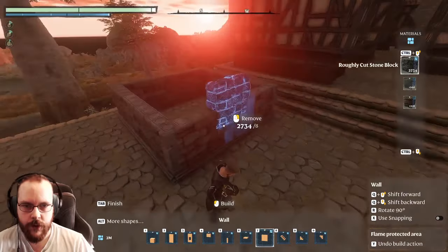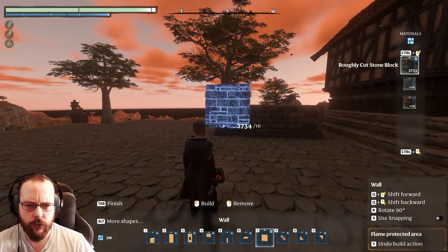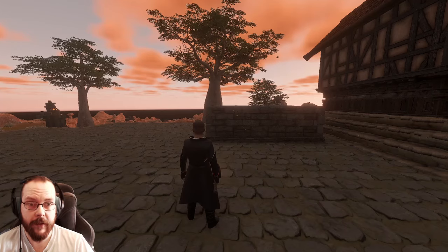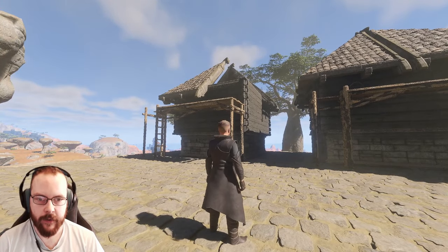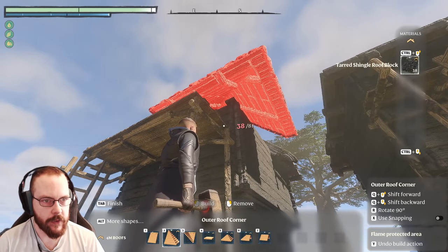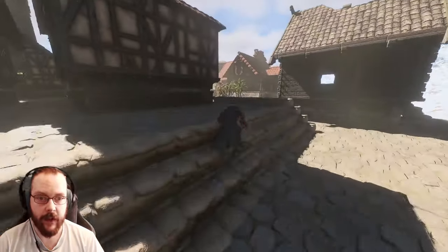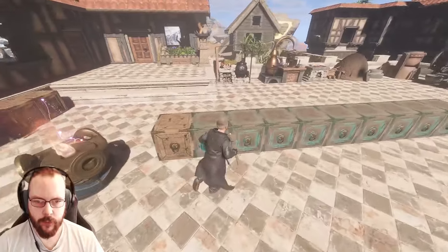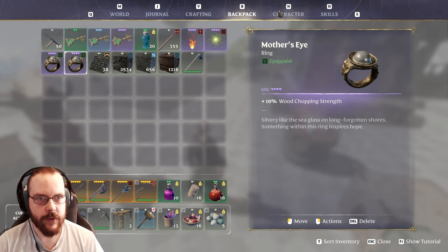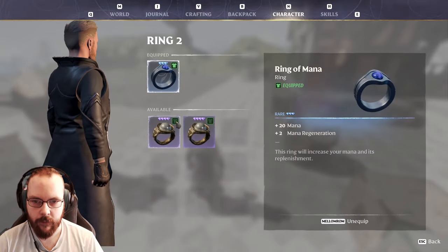Two more houses at least - I think I have that in me today. And just like that, I ran out of building materials. So I do need more wood. Let's go gather some wood. I do have the wood chopping skill - gives me 10% more wood cutting.